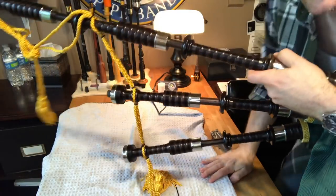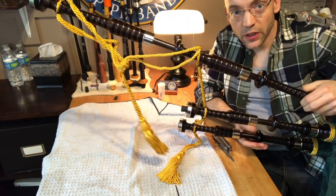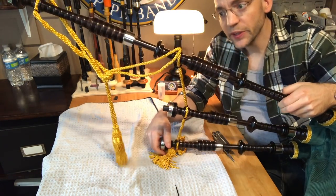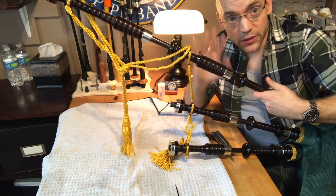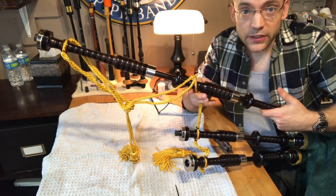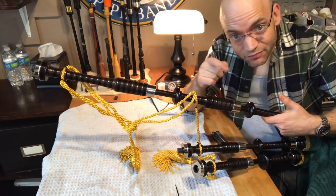I'm going to go ahead and grab the pipes and put these on so you can see how this looks all put together. There you go — it's a nice handsome stand of pipes right there. The spacing looks really good, everything is right where it needs to be, nice and clean, nothing too long or dangly. That's just how I put cords on a set of drones. I hope you found this useful — if you did please like the video, consider subscribing to the channel. Thanks again for watching. I'm Matt Willis, bagpiper, and until next time, cheers.